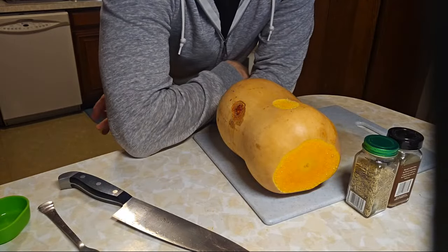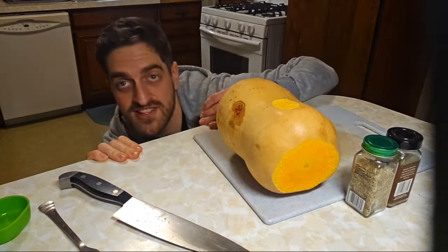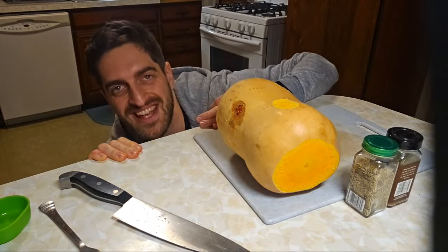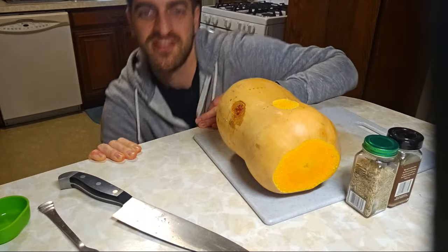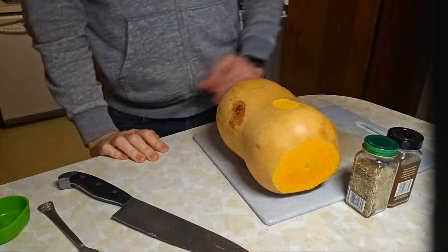Thank you to Crystal for sending that $50 super chat — I really appreciate that and Happy New Year to you. Happy New Year to all of you guys. Thank you, Crystal, very much.